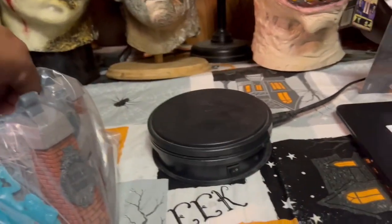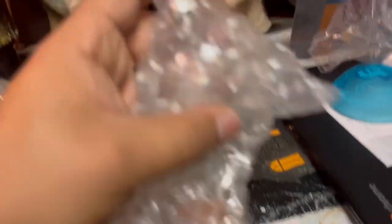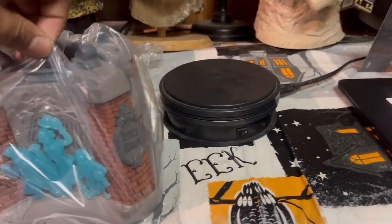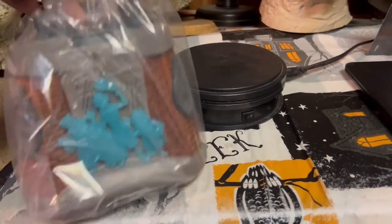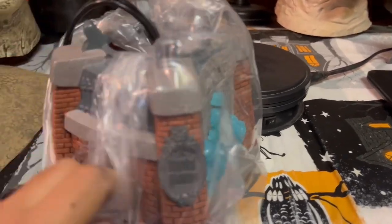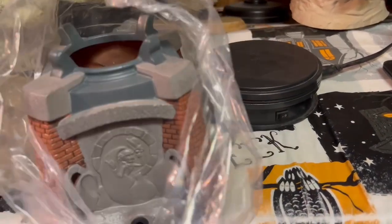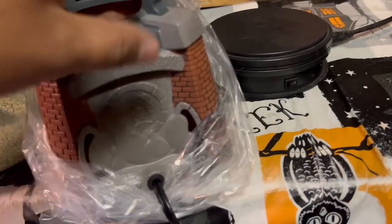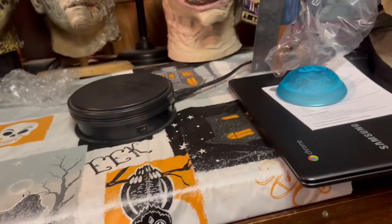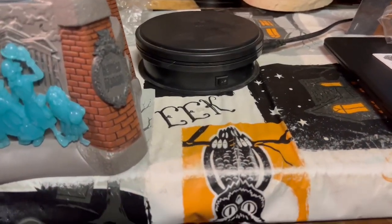Oh, this thing looks so cool already! There's the light bulb that you're going to use, because it's a scent warmer — it uses an electrical light bulb to heat up your candle melts. Oh wow, this thing is awesome just looking at it. For the sake of the video, I'm going to put this cord in here.